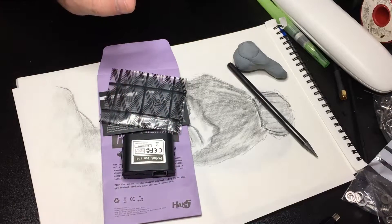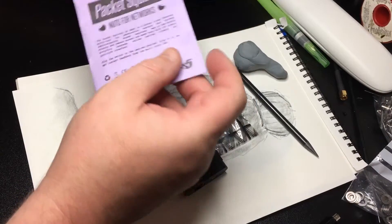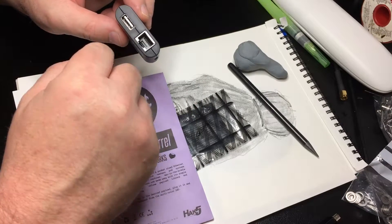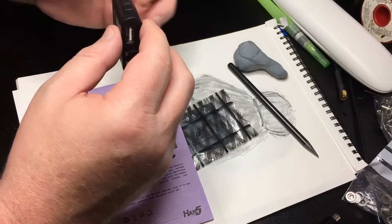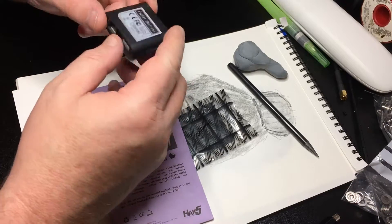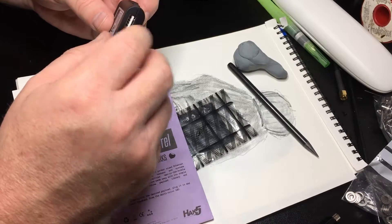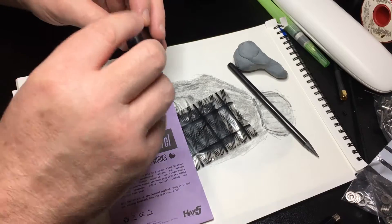I've been playing with this little Packet Squirrel device from Hak5 — it's actually quite clever. It has a USB port on the side where you can collect data to use with Wireshark. What it does is sit between your PC and the internet, and any traffic that goes across it, it will pick up and save. You can also select different payloads to do various different things.